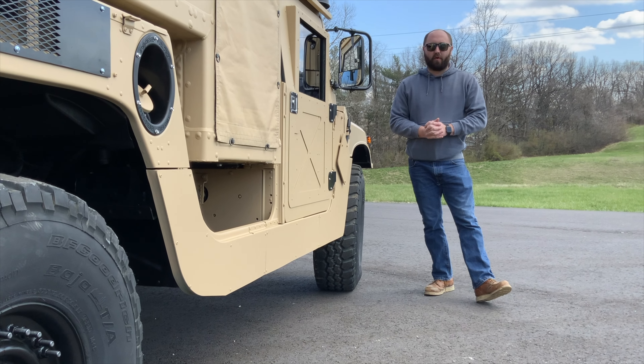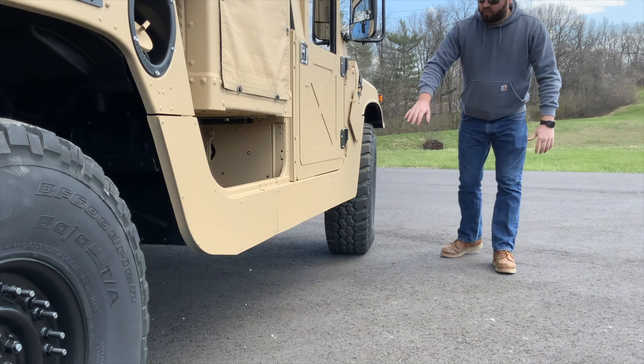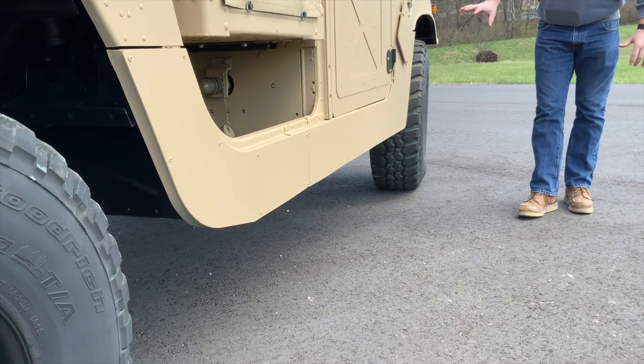Joe Thatcher here with Midwest Military Equipment out of Washington, Missouri. We just wrapped up this 1151A1.